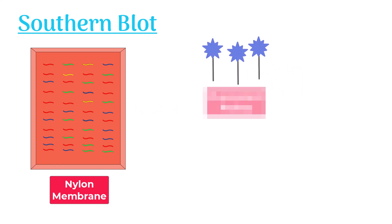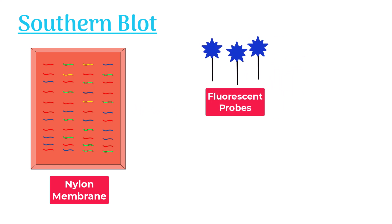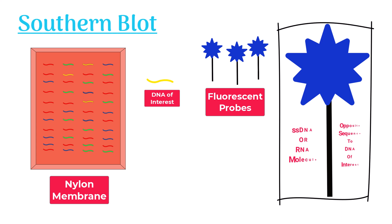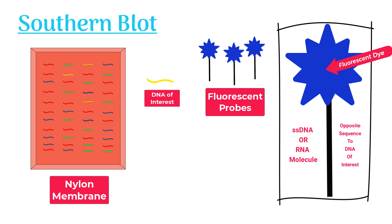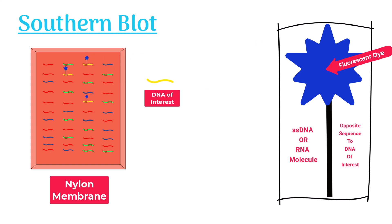Now, we use fluorescent probes to identify DNA molecules of interest. Probes are single-stranded DNA or RNA molecules, each labeled with a fluorescent dye or P32. The nucleotide sequence of these probes is opposite to the sequence of the target DNA. Therefore, they hybridize only with those DNA molecules which have the opposite sequence.